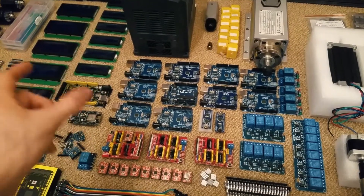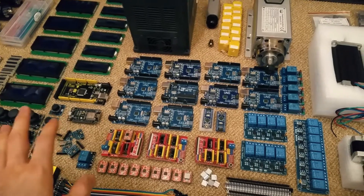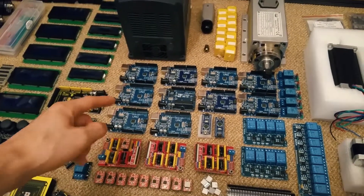I had two Arduinos back then, I fried one of them and I was left with another one and I was like, oh my god, I need to buy more, buy more, buy more and now I have like, what the hell, 10?